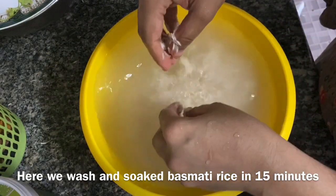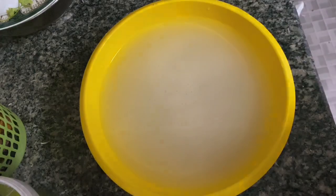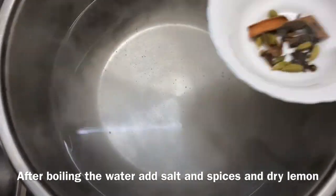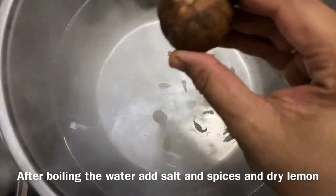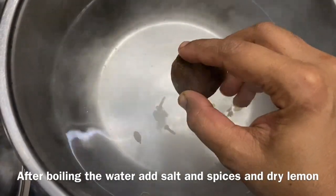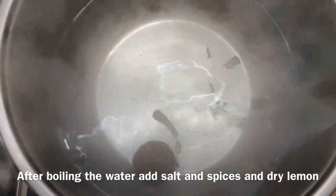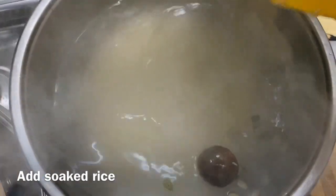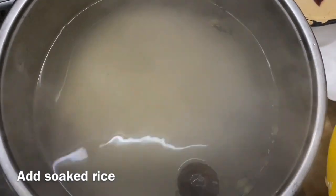I will cut the rice. I will add a pet. This is the dry lemon. Now I cut the rice — you can cut the rice and then it's cut.